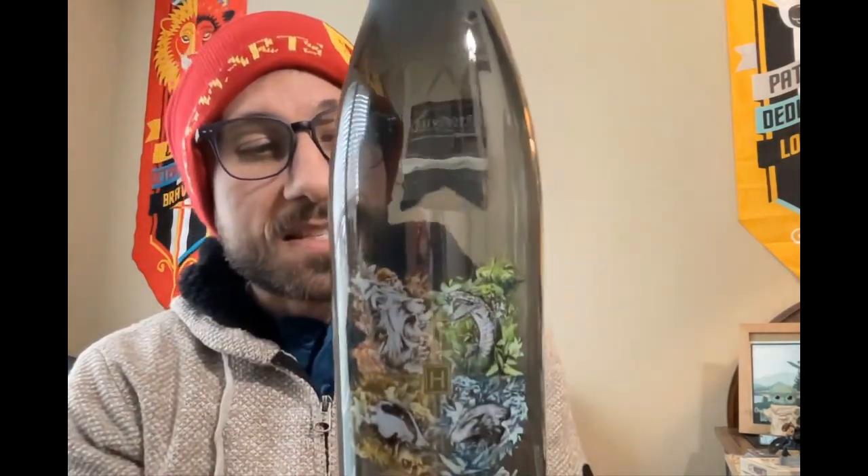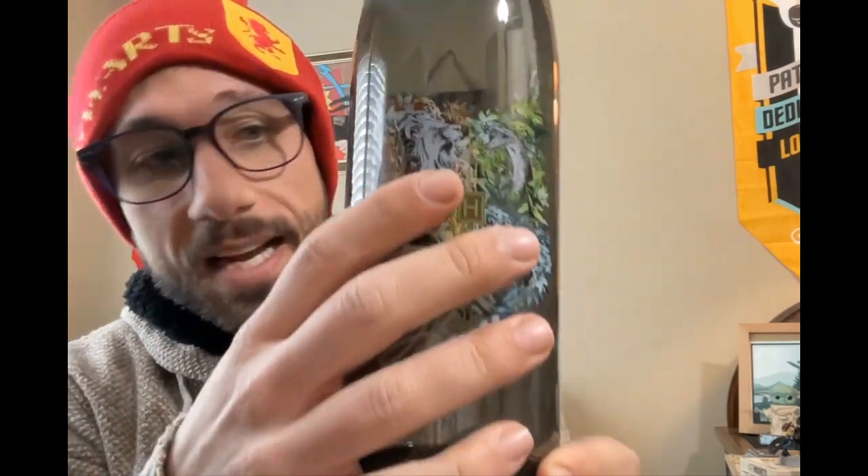I've actually been thinking about getting a new tumbler lately. When it said House Tumbler, I was hoping it would honestly just have Gryffindor on it, but it has the symbol of all of our houses. That design looks really cool. This is a plastic bottle — it's hand wash only, do not microwave. A nice item to start. It's plastic, so it's probably harder to break if you drop it. A nice item to start our crate.